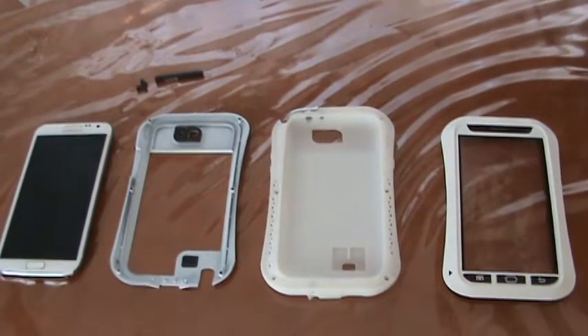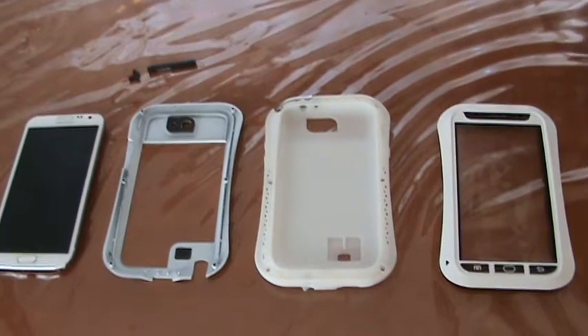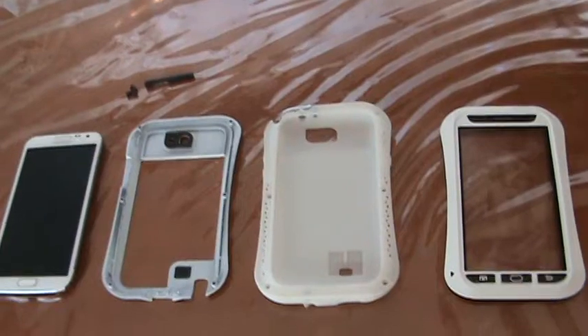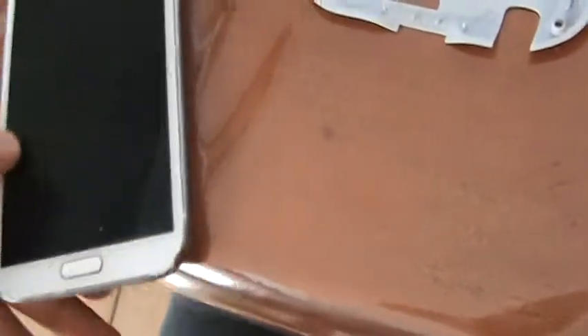This is the Love MEI Shatterproof and Waterproof Case for the Galaxy Note 2. We're going to go ahead and take a look at it and assemble it. Now, looking at it, it does make the phone — the phone's already big as it is, you know, the Note 2.